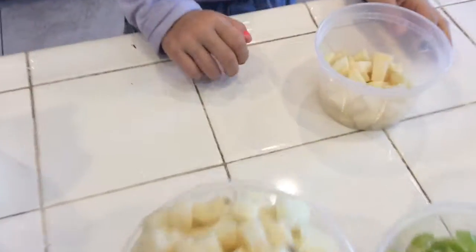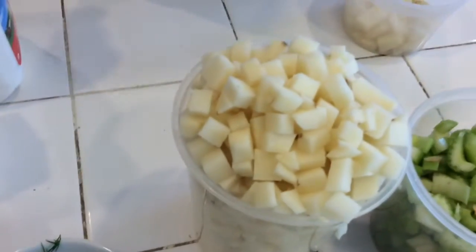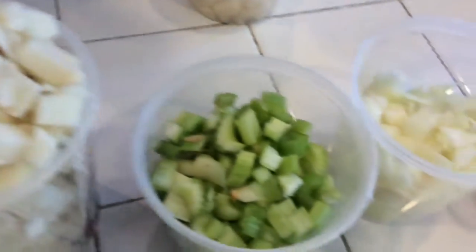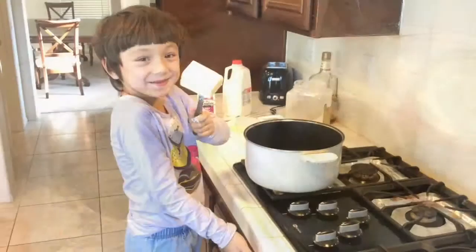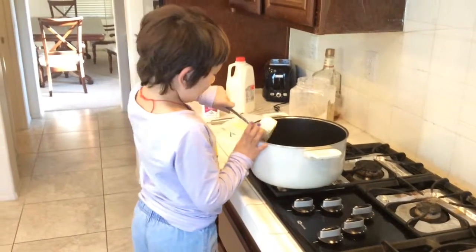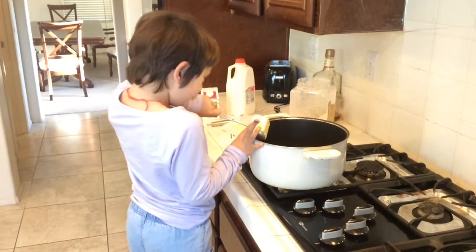It has eyes. Yours have no eyes. This doesn't look too good. Celery is good. Onions. Carrots. Why do you need them? Drop it in.